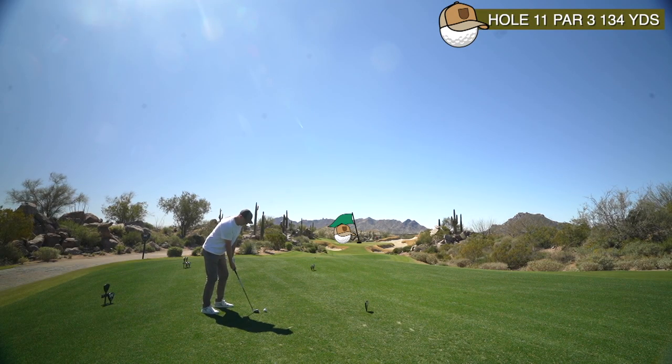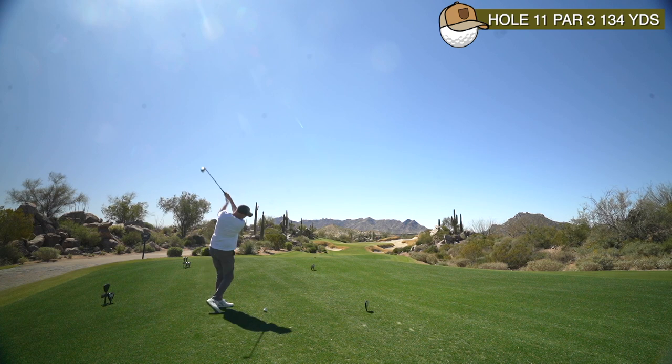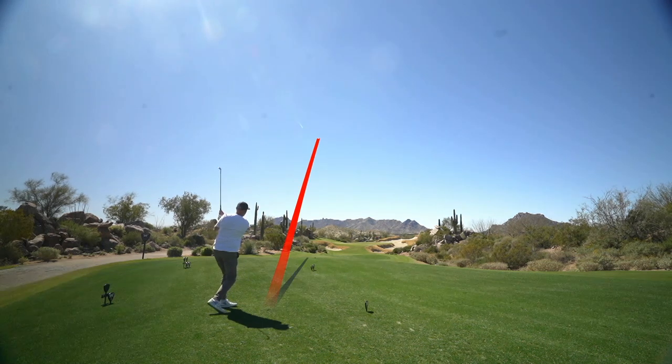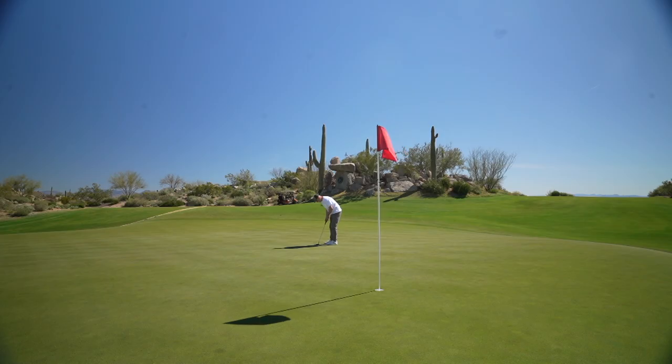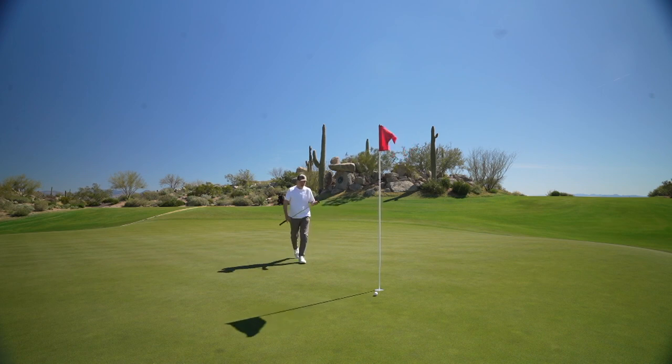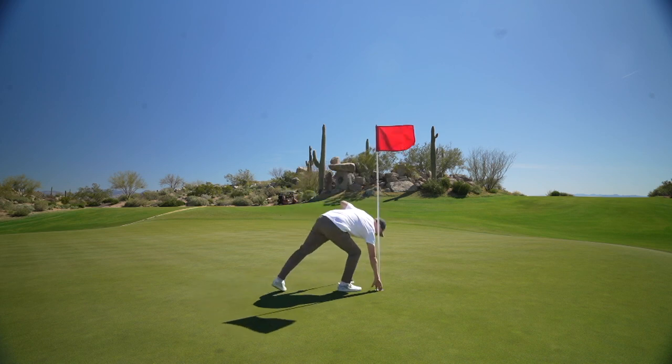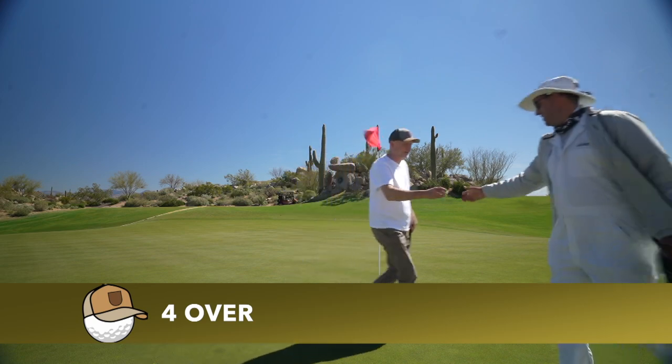Hole 11 is a gorgeous par three, one of my favorites on the course — only playing 134 from my tees. As you can see, it's surrounded by bunkers, so it's a nice easy wedge. You've got to be down the left-hand side as there's a bit of a camber and a kick on that bank. It's right downhill — a very delicate tap. Thought I made it! Yeah, I did — I stepped forward and went too soon.